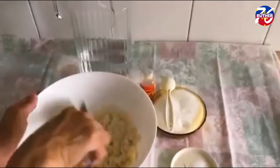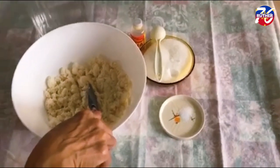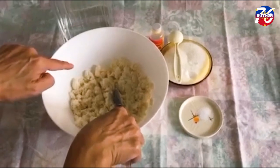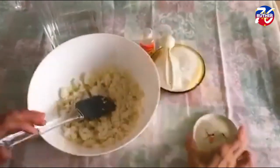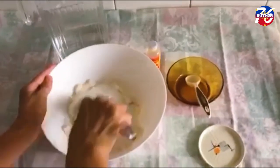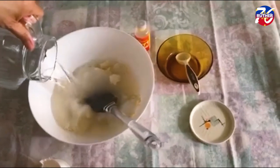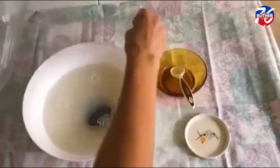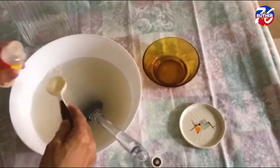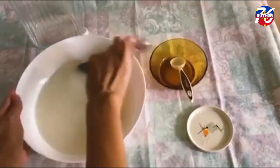Now we will combine the other ingredients. We will add 2 and a half cups of water, 1 and a quarter cups of sugar, 1 and a half teaspoons of lye water, and a quarter teaspoon of salt. Mix well until everything is incorporated and the sugar is dissolved.